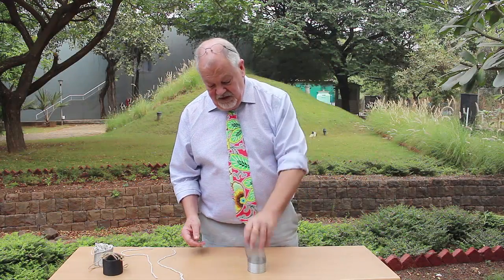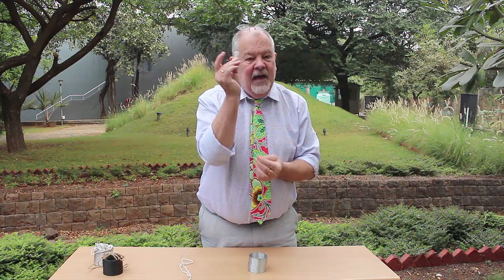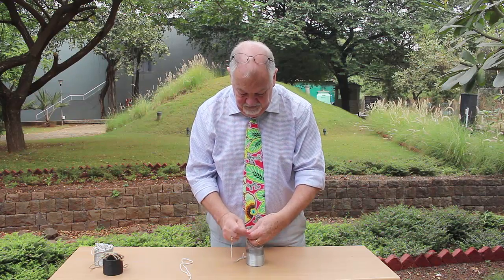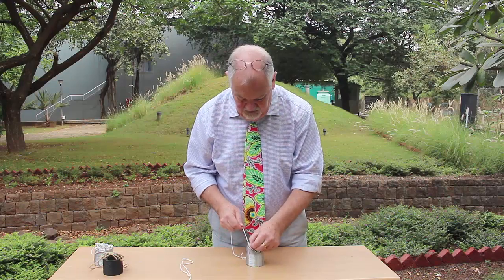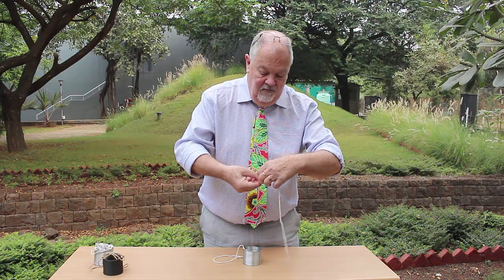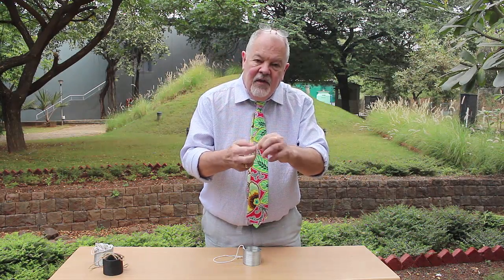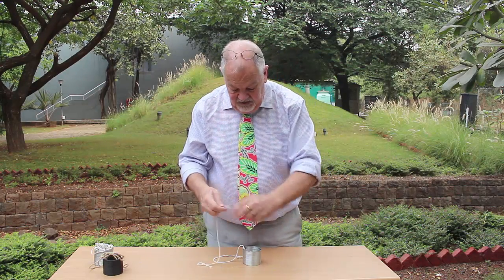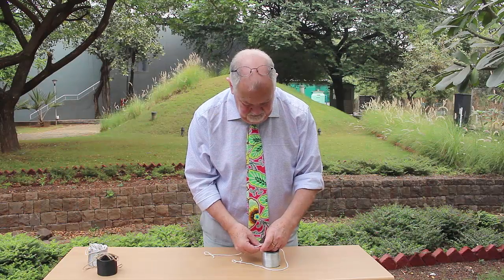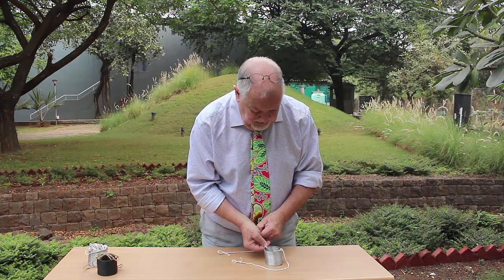First of all, you just take a slinky and you need two pieces of ordinary string. I've made a loop at the end of this piece of string and I will now tie this to the top of one of the loops of the slinky. I'll show you how to quickly make the loop — you just form a loop, tie it round, and there we have a loop. You need to make sure that the loop is big enough just to go over the ends of your fingers, and then we tie that to the top of the slinky.